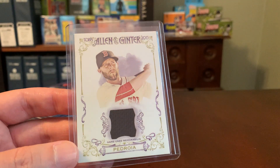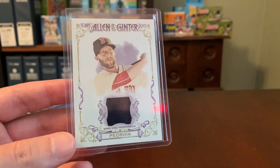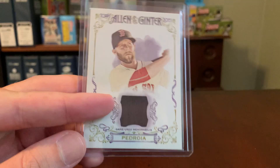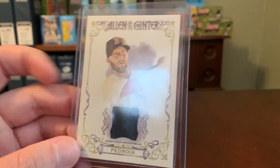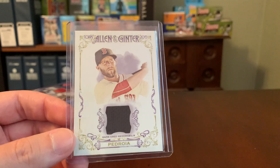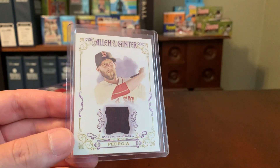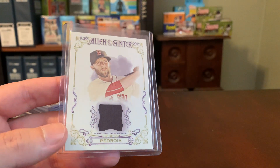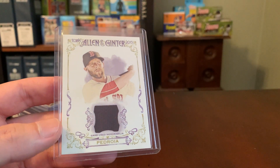So here's an example of why. I don't remember where I got this card. This is a Pedroia relic out of 2015 Allen and Ginter. It's got a little jersey swatch here, navy blue that looks nice and everything — beautiful card. But what bothers me about this is it's just sort of misleading. I don't really trust that this jersey swatch was really a part of a Major League Baseball game at any point in time.